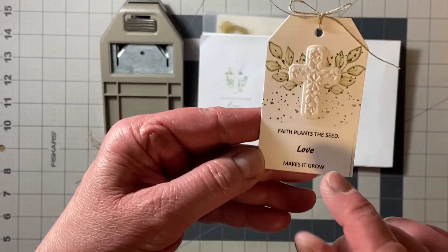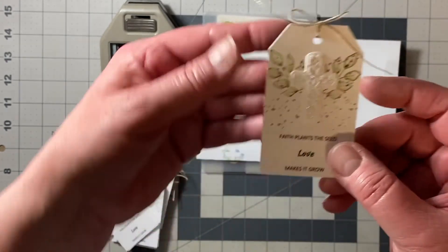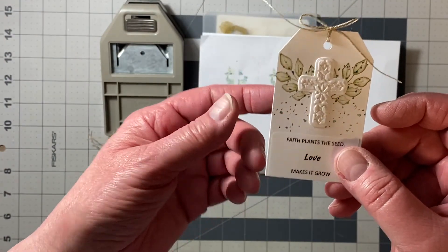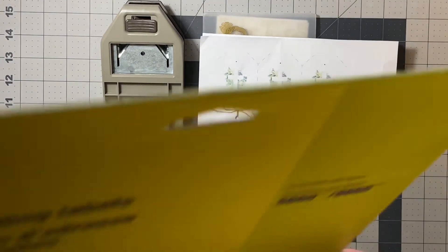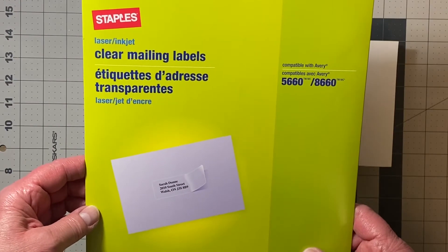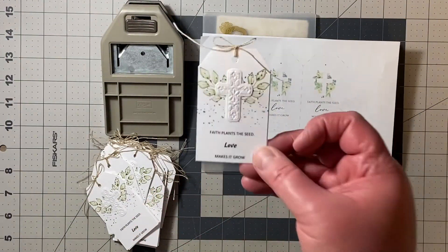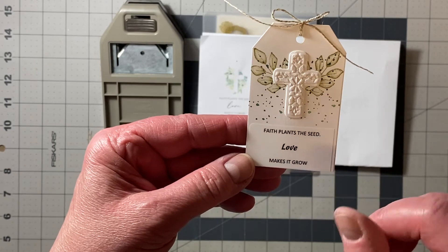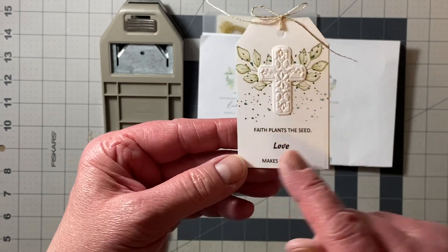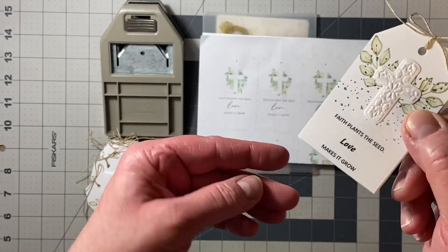I didn't think I could get the Cricut to write that small, and then I thought, how am I going to put that little image on with the Cricut? They have clear address labels, so I went to Staples and purchased clear mailing labels. I went on the computer and typed in the little sentiment: 'Faith plants the seed, love makes it grow.' I printed the labels, cut them down so they weren't as long as a full address label, stuck them on, and burnished them. You can't even tell.